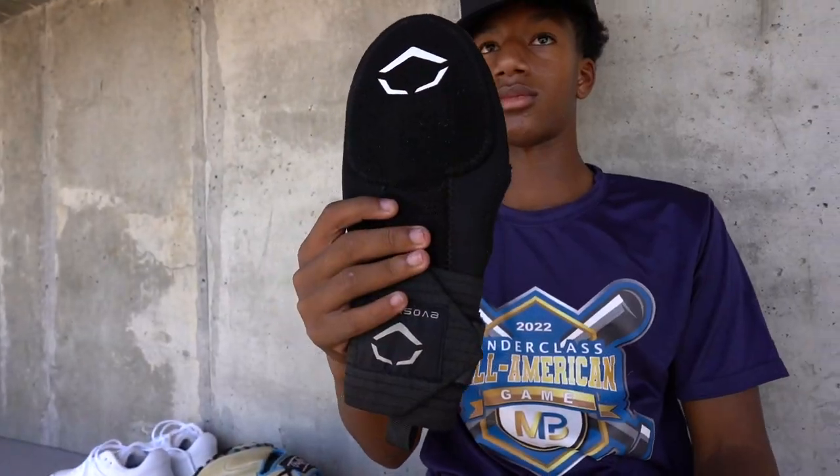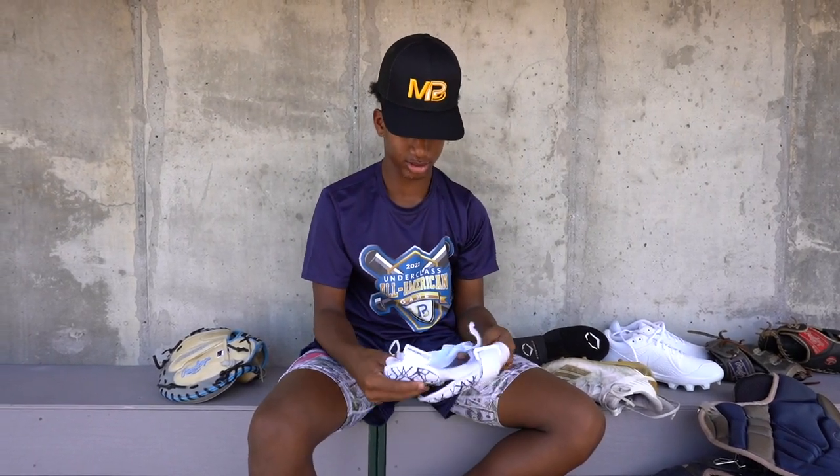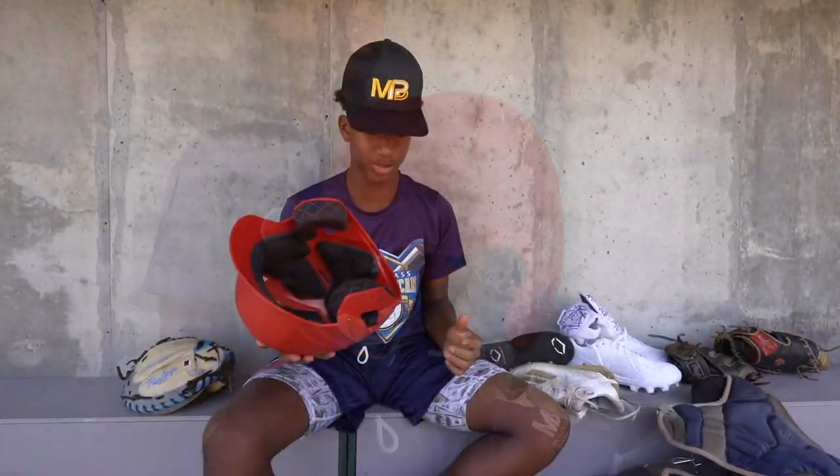Here's the chest protector. EvoShield slider mitt — one of the best accessories in baseball. G-form elbow guard. And the EvoShield helmet from my old travel ball too.